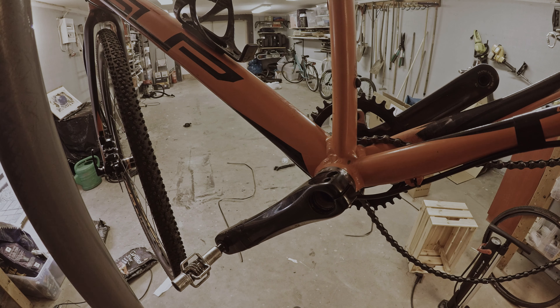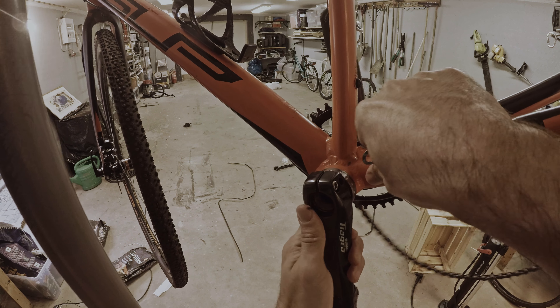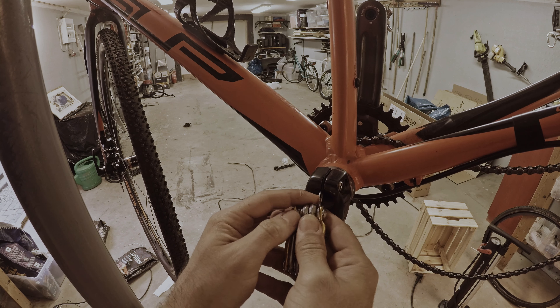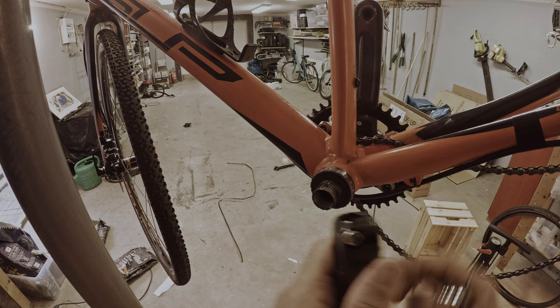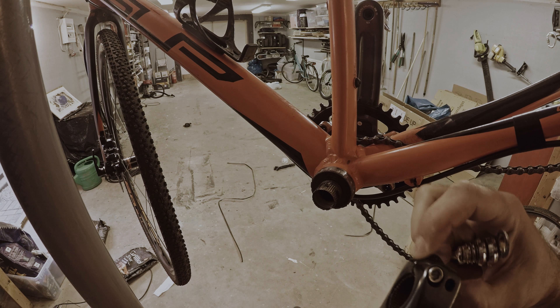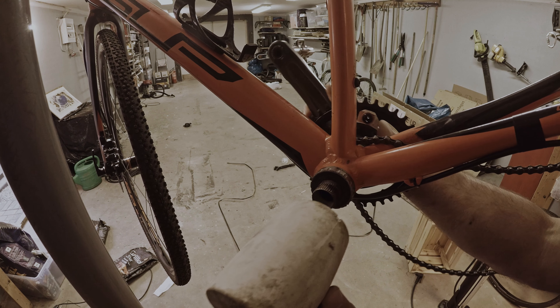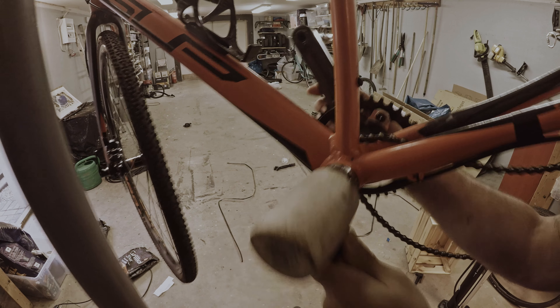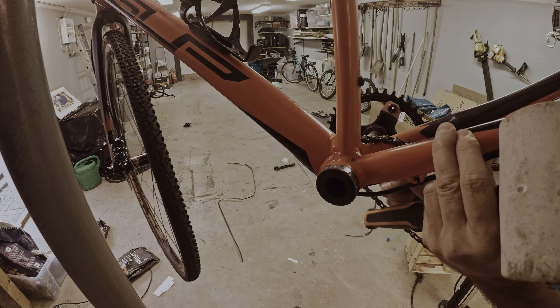On Shimano cranks, you also have this little lock device which means you can't take it out. You need to pull this locking device upwards like this, then it goes out. To remove the other side, just take a hammer and hit it a little bit and it comes off fairly easy.